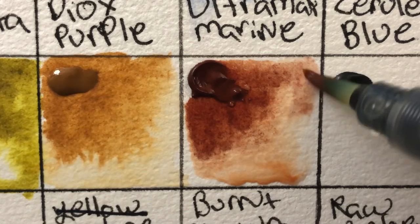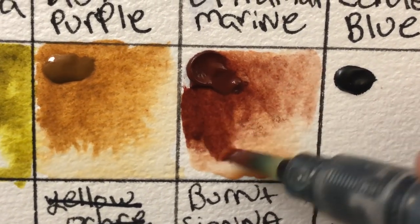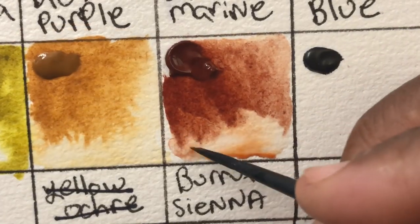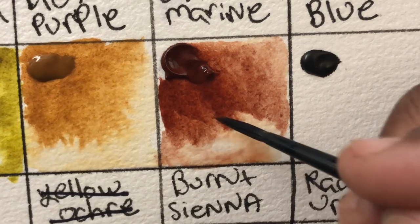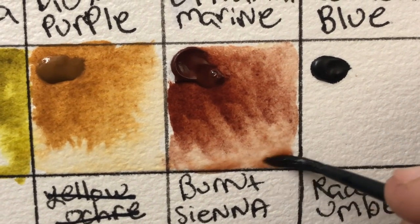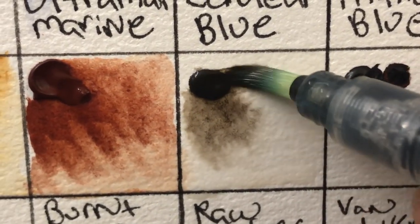This burnt sienna is a little bit redder than some other burnt siennas, but it has great flow, it's really granulating, and it works really well in this set. My instinct was to be disappointed that there's no burnt umber in this set, but I don't think you need it given the raw umber that's included.